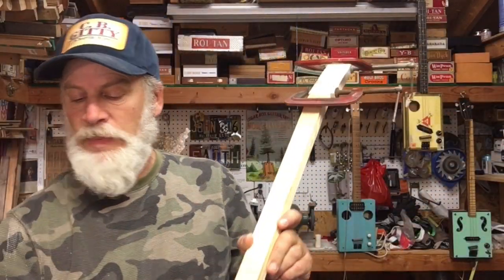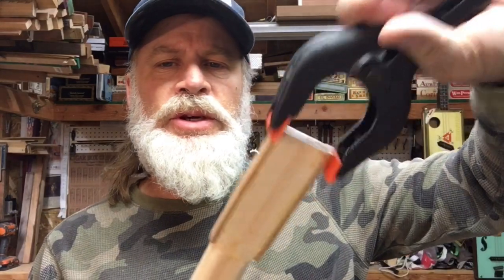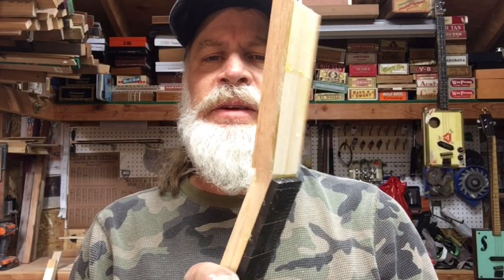So now I just need to hurry up and wait. Believe it or not, several hours have passed and I'm still under quarantine. The glue is dried on these things, and what I wanted to do was show you different styles and techniques. You can carve these things however you want.